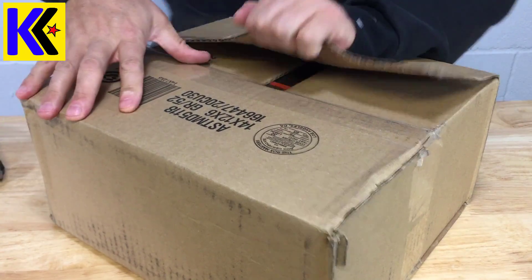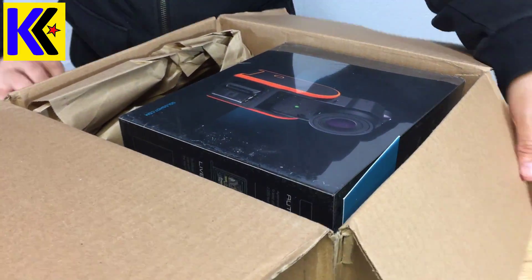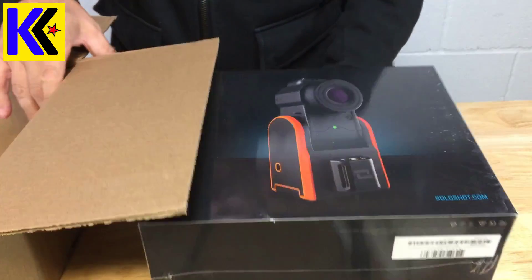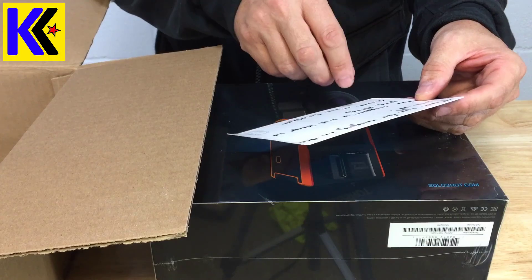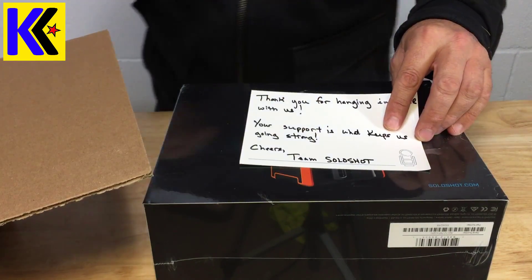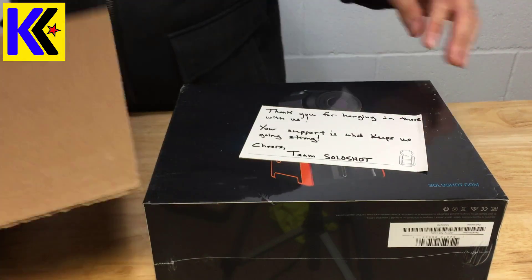Christmas Day — there it is guys, feast your eyes on that. They gave me a little card: 'Thank you for hanging in there with us.' That's kind of an understatement. Someone's got to have a pretty sore hand from writing all those letters to folks.